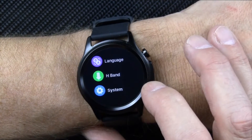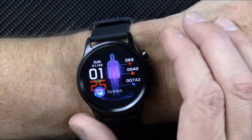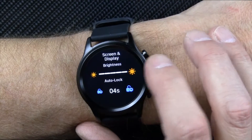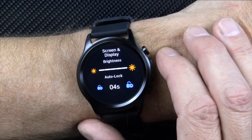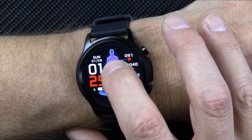If you swipe down, you can get into your settings and system settings. Going back to the beginning, you can adjust the brightness. I usually put it all the way down to save battery, but for the purposes of this video I'll put it all the way up. So you have your watch face here.